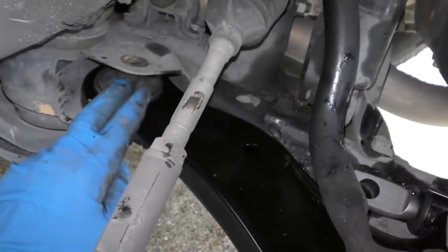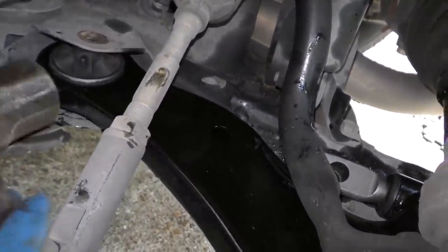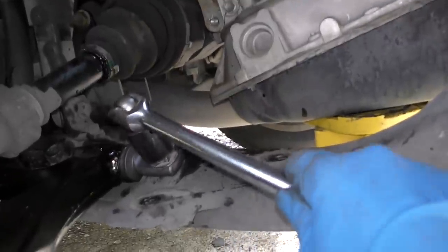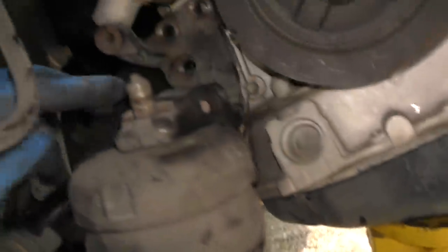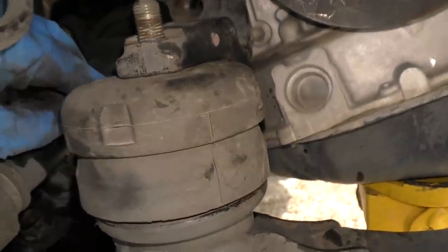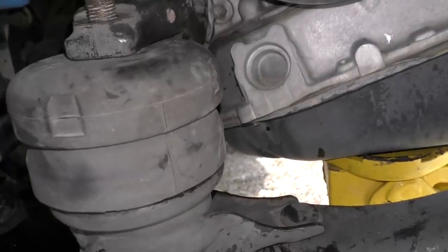Now you unbolt that and do the other side. Done with a little pry, the little thing falls off — there it is. Then you slide the A-frame in, you gotta line it up — that's the hard part. You get it close and tap it until you can get this bolt in, then you bolt everything on real tight. You don't want this thing coming off. Then you slide the motor mount in, and the bracket, and put all the bolts back in, because the stupid thing was in the way to get that A-frame bolt off.